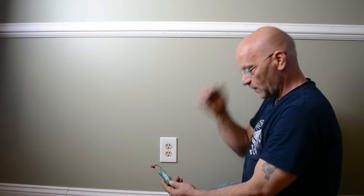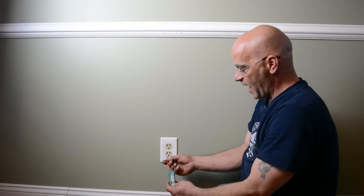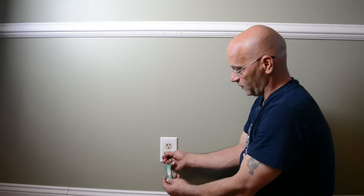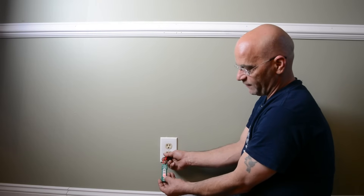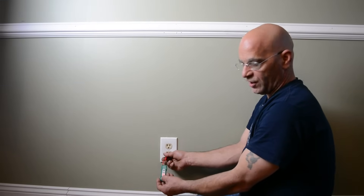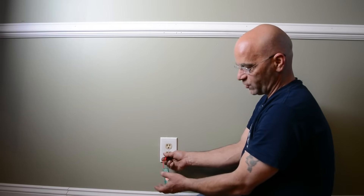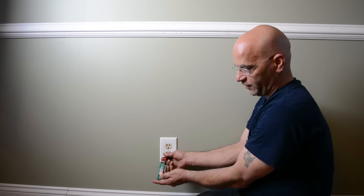You have another tester here which is kind of cool. You plug it in and it will tell you if you're at 110 or 220 volts. It lights up — you can see it lights up 110 volts there. Even if it's 125 volts, it's still going to light up at 110. It's once you get into the 220 realm that both of these will light up.